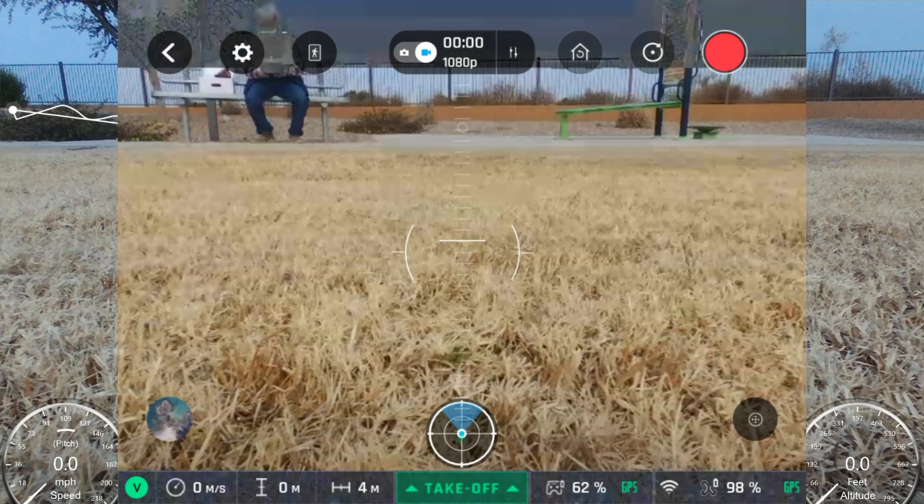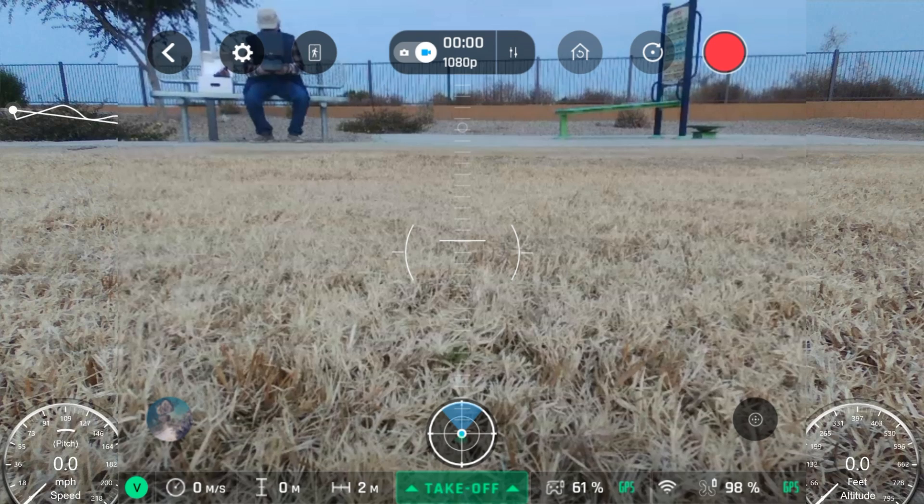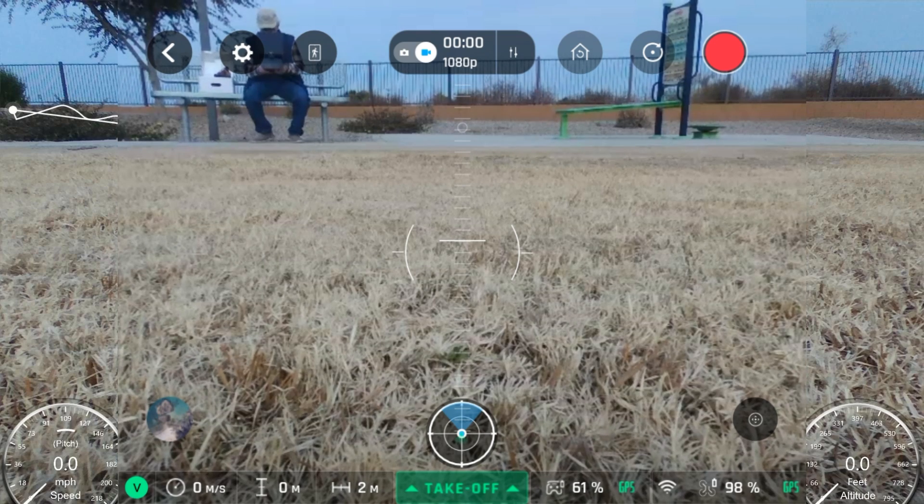A viewer asked: when you have the geofence set for a certain altitude level and the drone returns home, does it break that altitude level and go up to where it's normal — 90 feet or whatever it is? We're going to find out today.